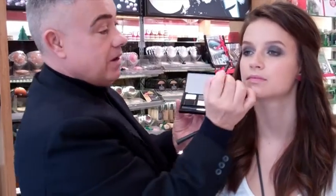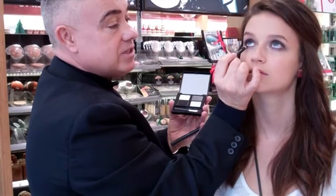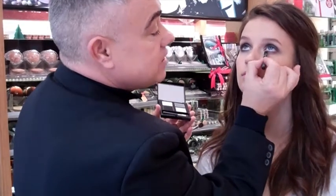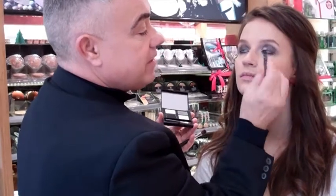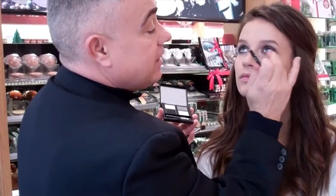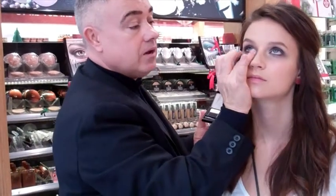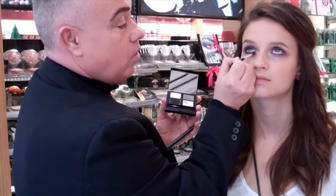Underneath the lower lashes, look up — just softly blend and smudge. Again, it doesn't have to be too neat. This is all about that smokey eye effect. Then, finally, take the small brush in the palette, mix a little bit of the black and silver, look up, and just smudge that all around the lashes.